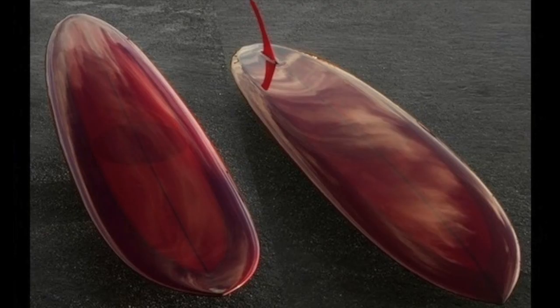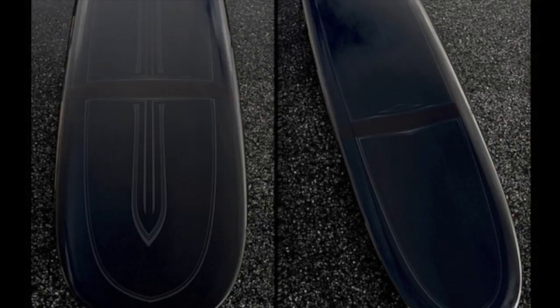I started the Cooper Fish label to do the old school boards. That's what I liked to make at the time, and I've been doing it ever since.